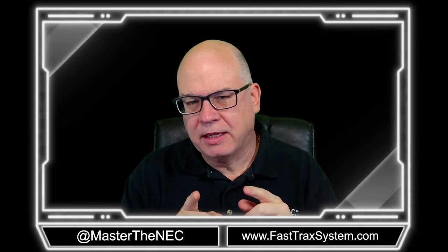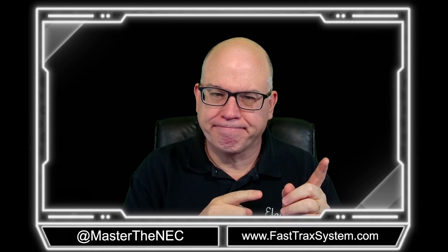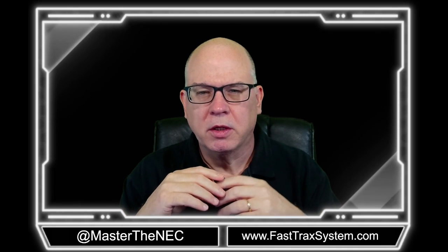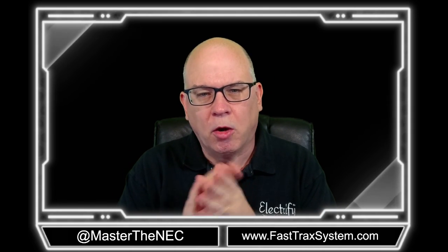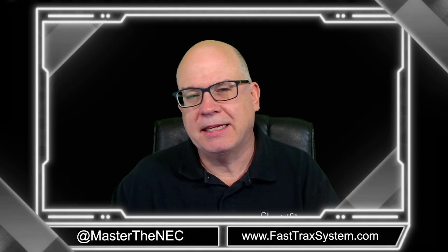Welcome back. Now that we've gotten the equipment grounding conductors out of the way, let's move on to determining the number of conductors in a box and how to do the volume count. We're going to get a little deeper into it. Hopefully you've got your code books handy and you're in the course material — we're going to be in section 3-2C.